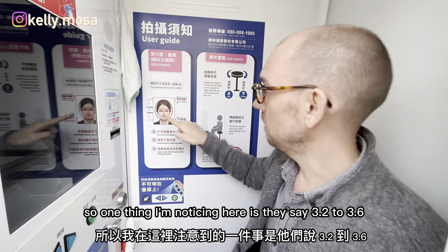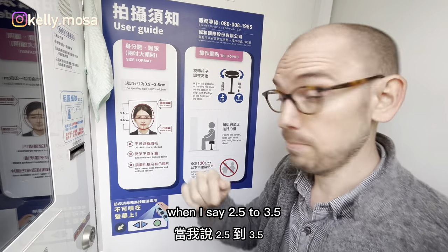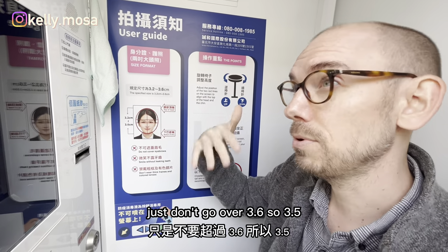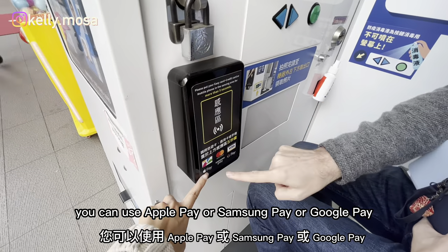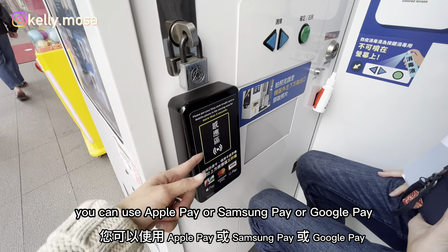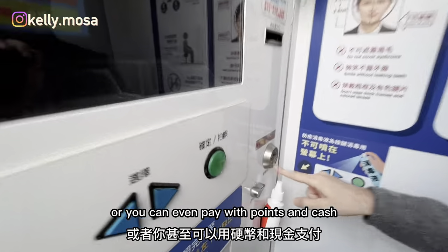One thing I'm noticing here is the booth says 3.2 to 3.6 centimeters for head size, whereas the AIT says 2.5 to 3.5. Just don't go over 3.6 or 3.5 and I think we're all set. For payment you can use Apple Pay, Samsung Pay, Google Pay, credit card, your EasyCard, or even coins and cash.